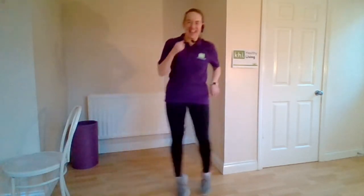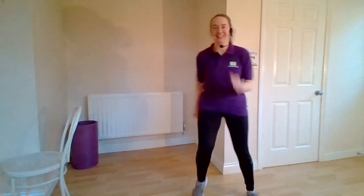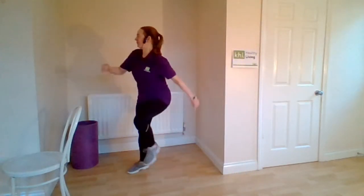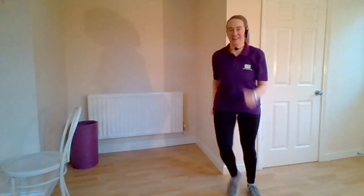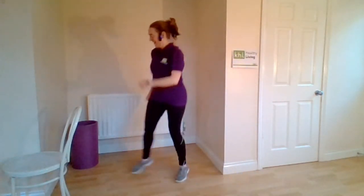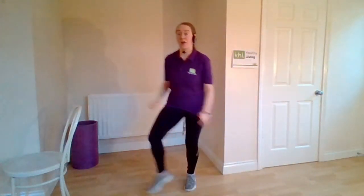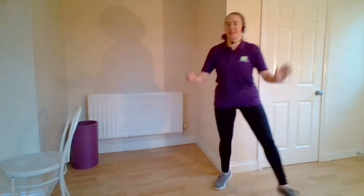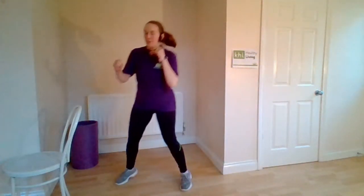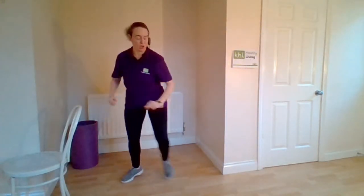Chassé to the right — chassé, and done. Twice more. One more time. Single grapevine — side, behind, side, together. Leading with the heel, back tall, nice and tight. Four more like this — three, two, one.